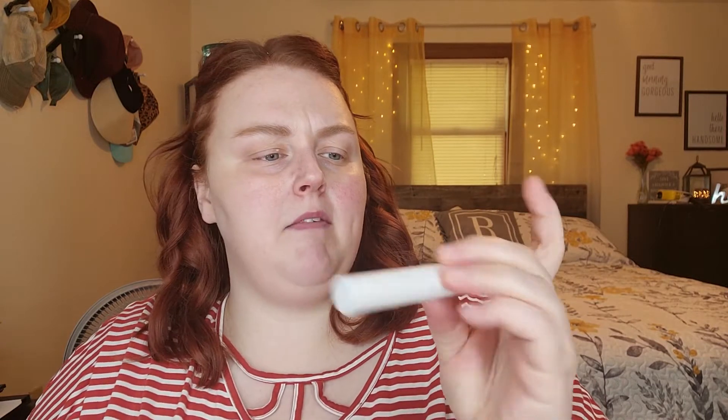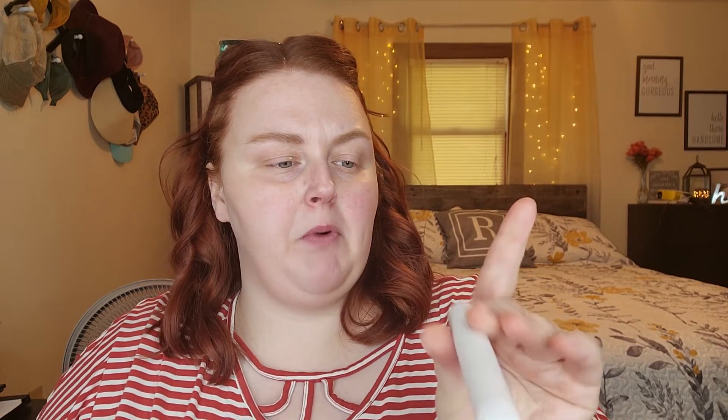I'm going to throw on a brow really quick and then we'll start with the tinted hydrator. I just used the Flower Beauty Fiber Fix Brow Gel in Blonde through my brows to give them a little fluff and color - very natural, because with this tinted hydrator we're going for a very natural look. This is in the shade Porcelain.